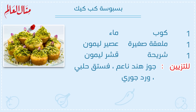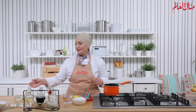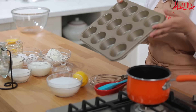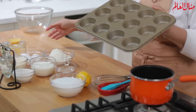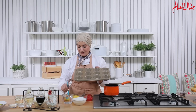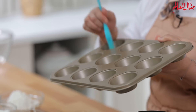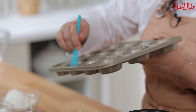وصفة الكوب كيك: نحتاج طبعاً قوالب كوب كيك. عندي هون القوالب بالمقاس العادي، مش الميني ولا الكبير. ما بحتاج أحط فيها ورق، بحتاج فقط أمسحها بطبقة خفيفة من الزيت أو سمنة أو زبدة مذابة.